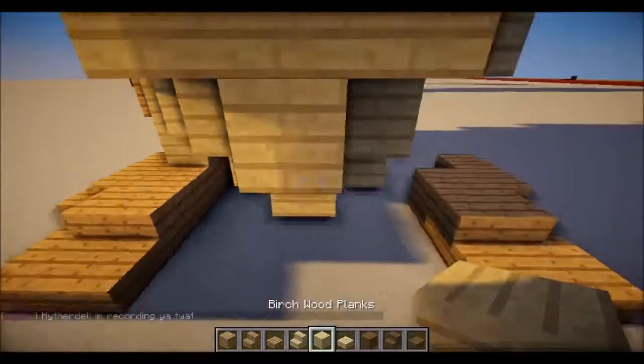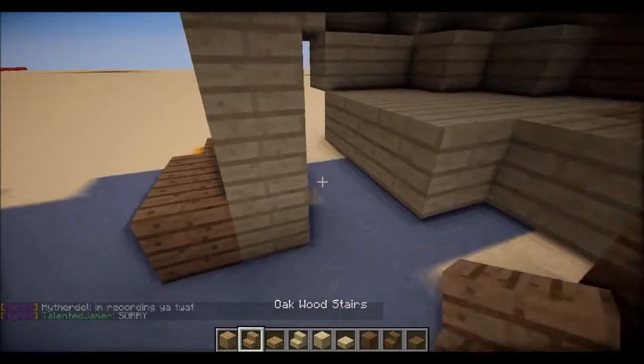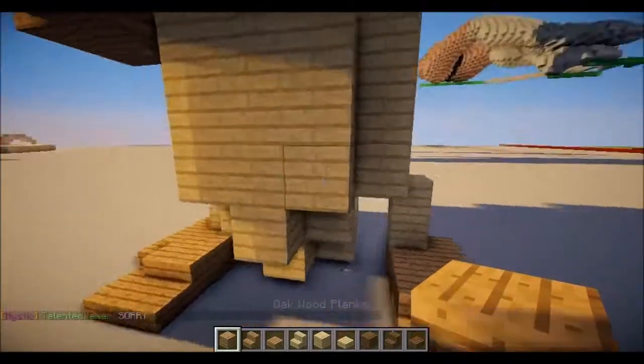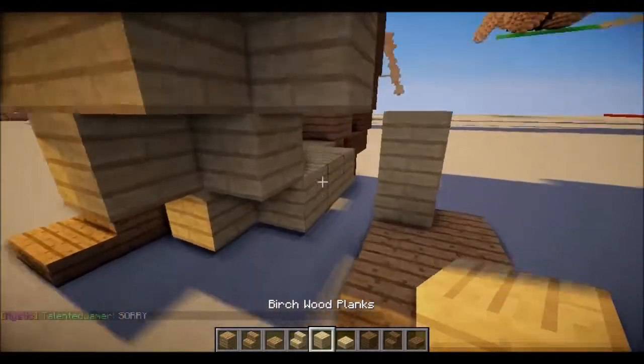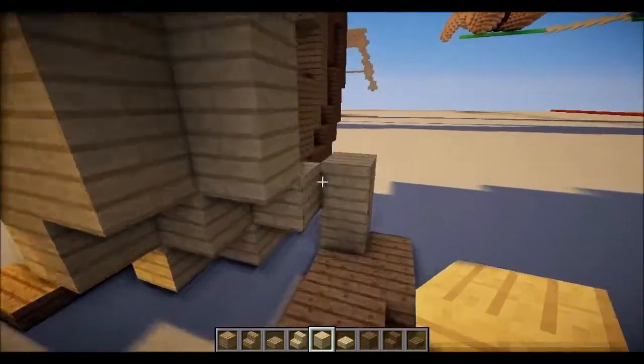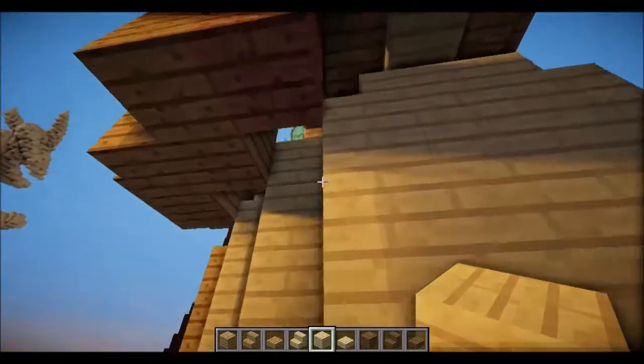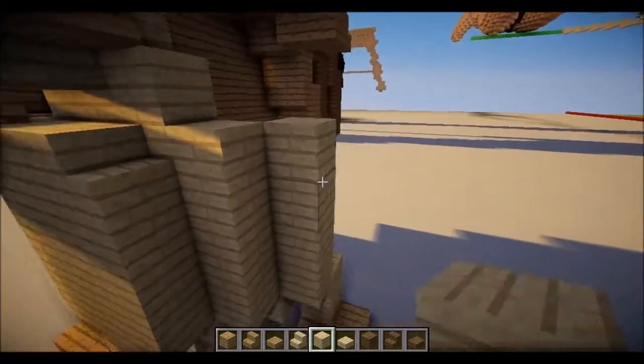And then let's put one, two on top and put an oak wood underneath it. Put one birch right there. One, two, three — like that. Actually it's four. It's four.